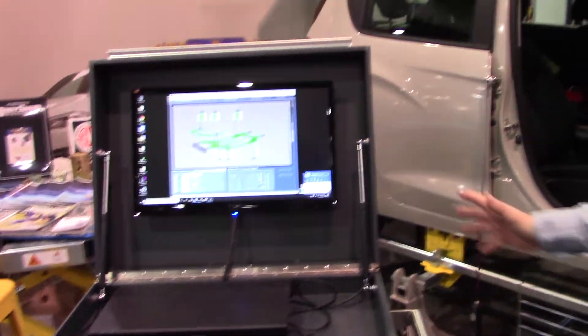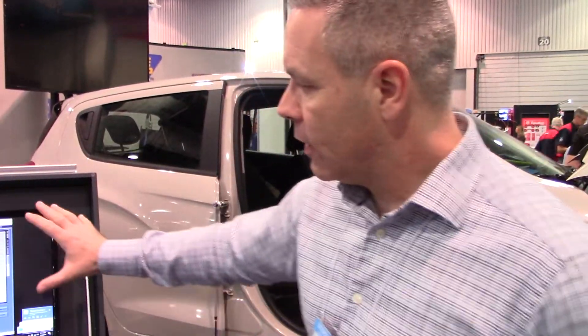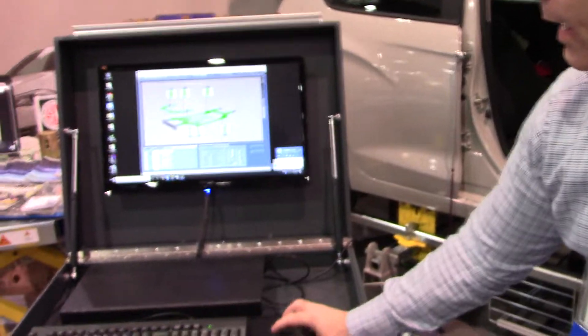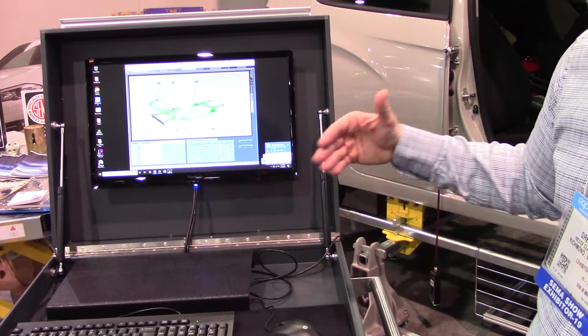A great thing about this new system is it gives fantastic three-dimensional models for insurance companies to show the accident, the pre-repair damage, and once we're completed repairing, we have the opportunity to print out a post-repair report.